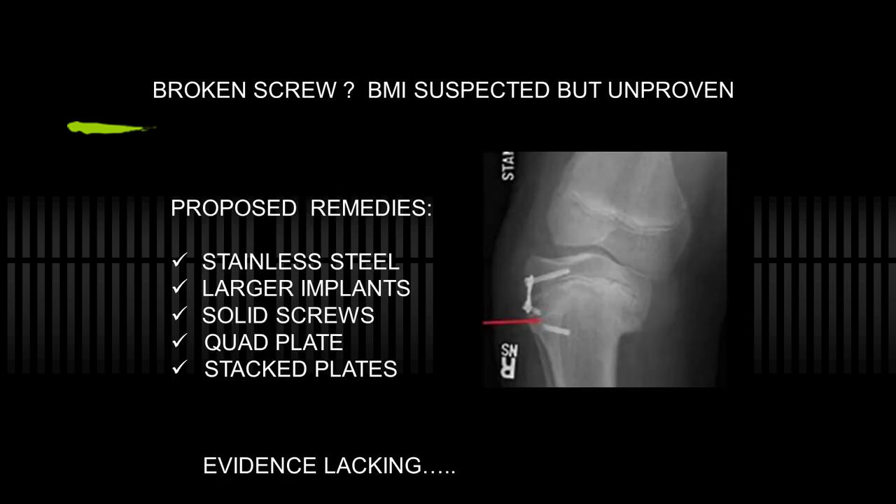This is the crux of the problem. Those who aren't fans of guided growth in Blount's feel that the hardware should be stainless steel, with larger implants, solid screws, quad plates, and stacked plates. However, this is all conjecture. The evidence is lacking that any of these are necessary or helpful.